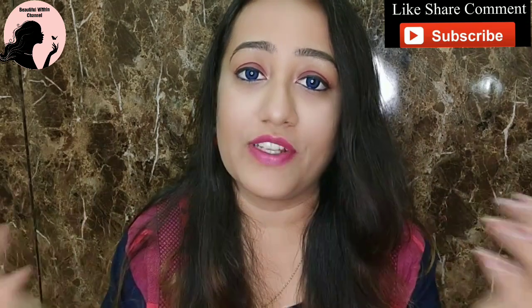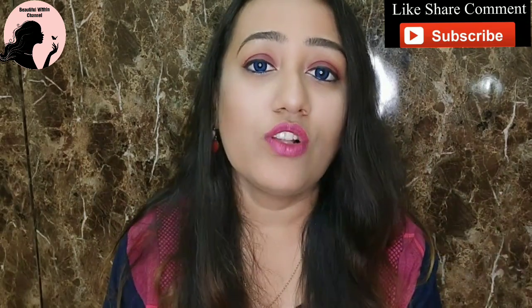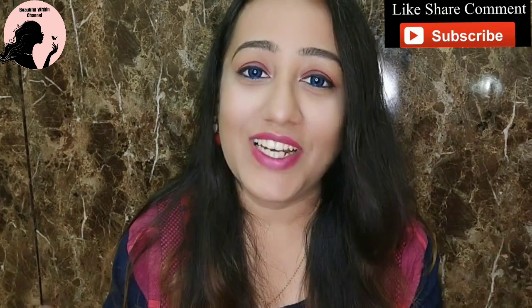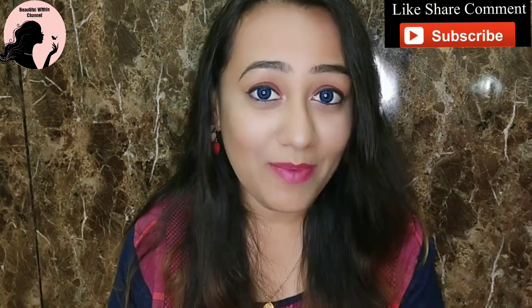If you liked this video, please like and share it. I've provided all my social media links in the description, so don't forget to follow. And if you haven't subscribed to my channel yet, please click the subscribe button and hit the bell icon. Bye bye!